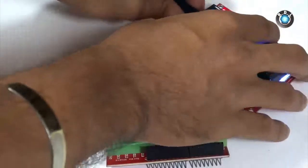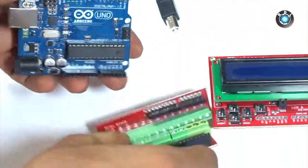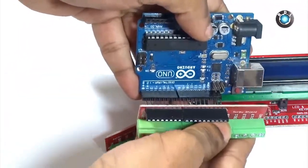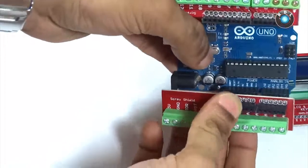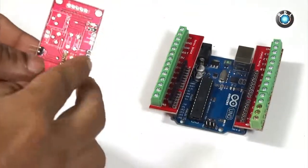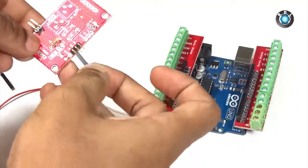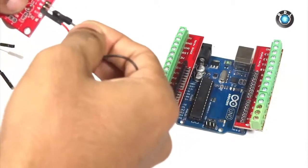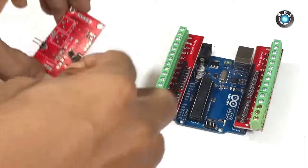Let me now mount these screw connector shields on the Arduino. While mounting this screw shield, make sure you place the male headers into their respective female headers of the Arduino. Now let's connect the soil moisture sensor to this screw shield. Connect the red wire to the +5V header on the sensor board, black to the ground, and yellow to the analog out on the board.